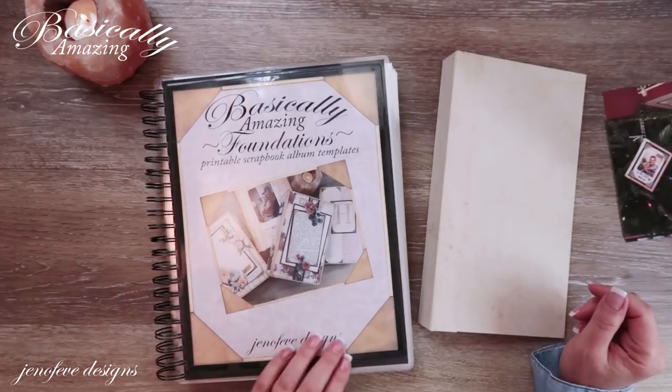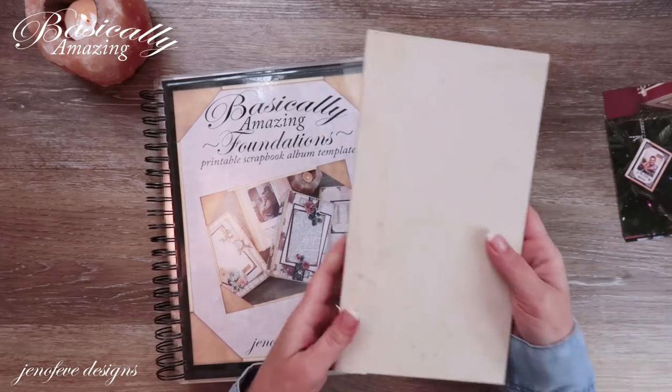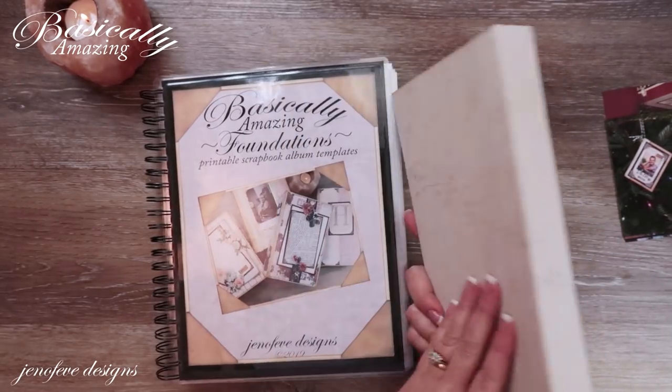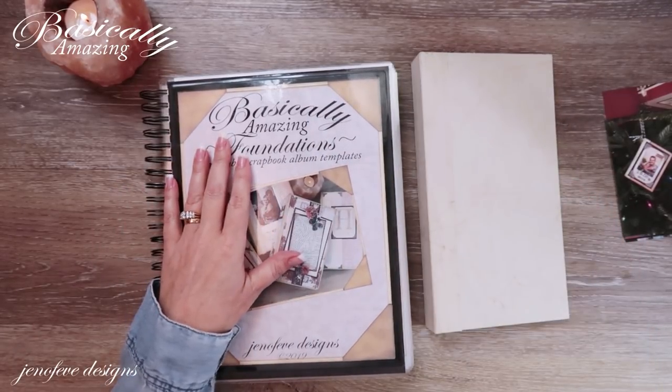Hey guys, my name is Jennifer and I am Genevieve Designs. We are working with the Basically Amazing foundations and we have started the smallest size — this is the D size. We've already started making this one. These are available in my Etsy shop and I will have a link down below.